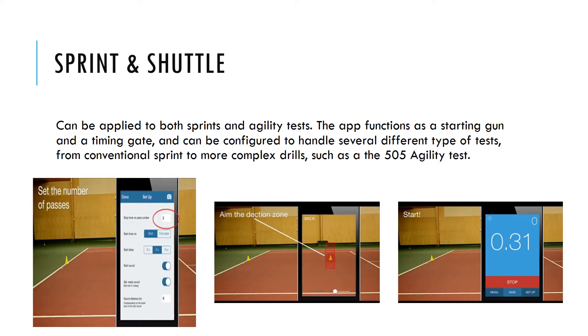In the Sprint and Shuttle Mode, the app acts like a timing gate plus a starting gun. It has a number of settings that make it possible to use for both conventional sprints and different agility tests. Users set the number of passes before stopping the clock and if the timer should start at the gun or when the runner starts moving. An example test is the agility T-test or a three cone drill.